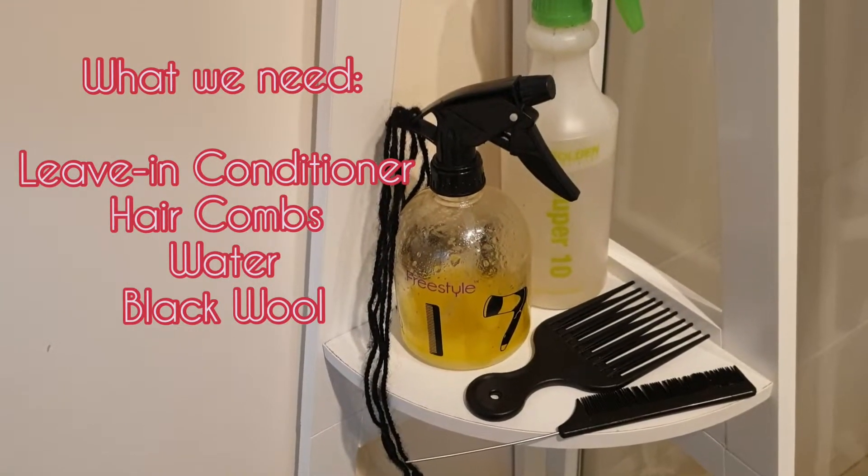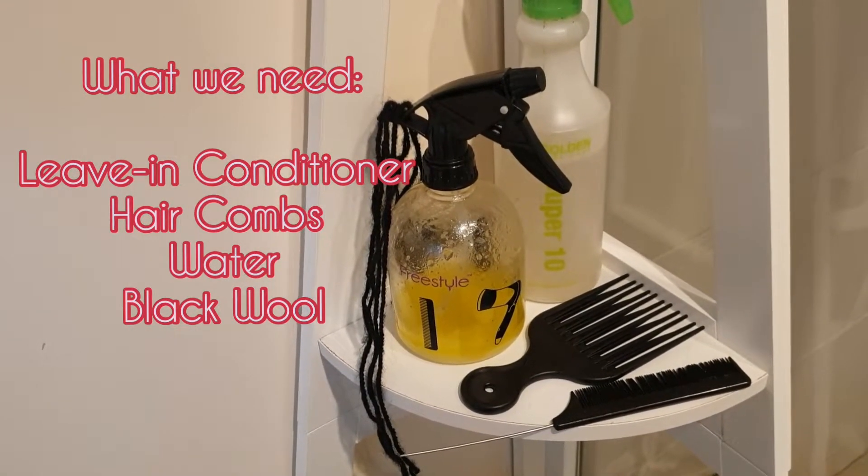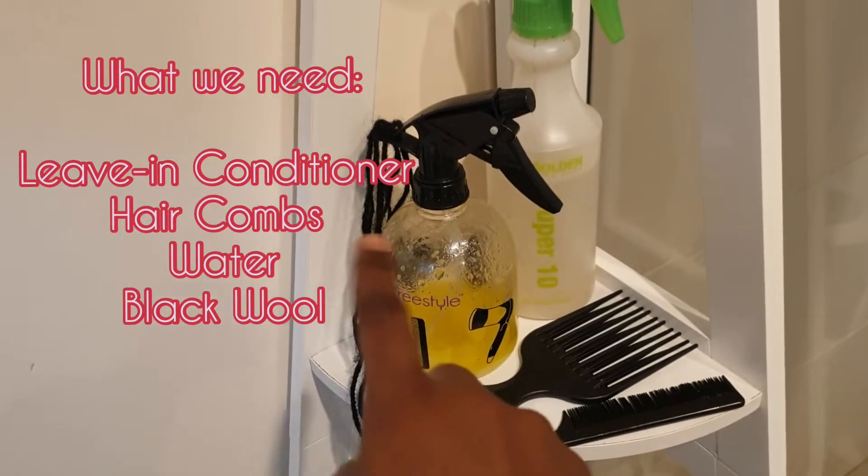Hey family, so what you need is a living conditioner, hair comb, and water to spray your hair well. Now that we know what we need, let's begin.